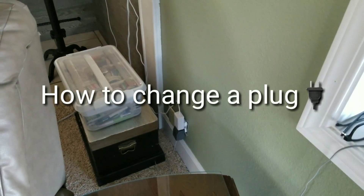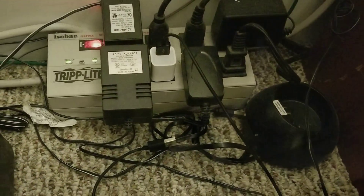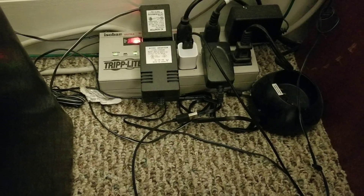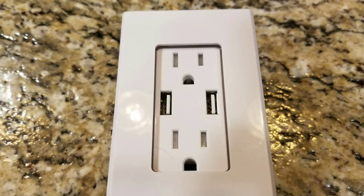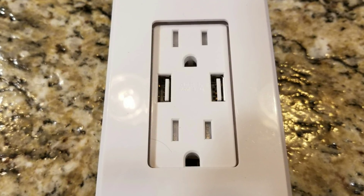All right, guys, so this morning I got up and I didn't have any place to plug in my cell phone, which I didn't plug in last night. These nightmares are under my desks. So I decided to change out a couple of plugs into these USB plug adapters.